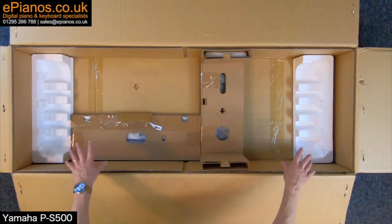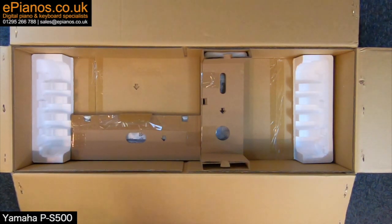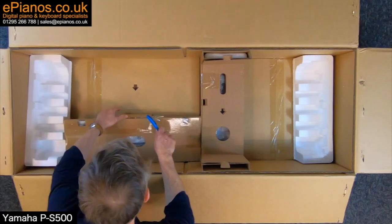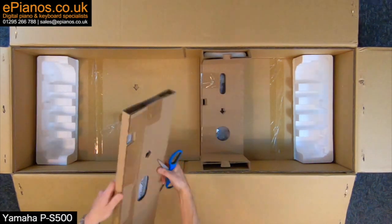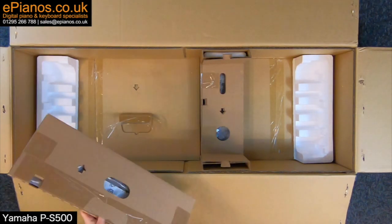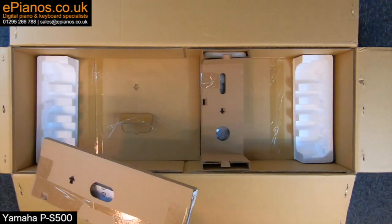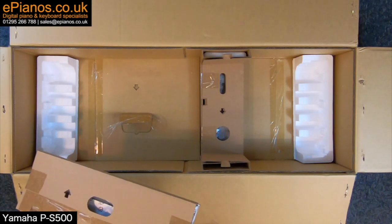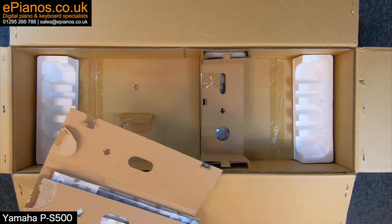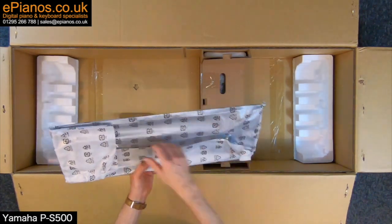Within the box where the piano was sat, there are polystyrene blocks where the piano was sitting on. Finding my scissors again — packaged underneath we have the music rest, which I shall try and release. Opening up this box here with tape on the edges — so there we have one music rest.